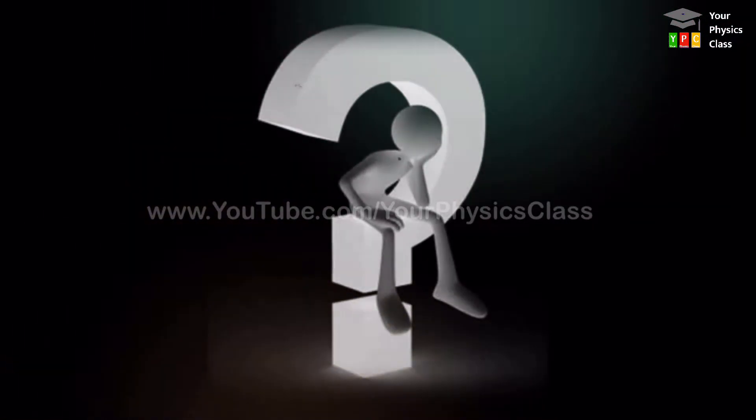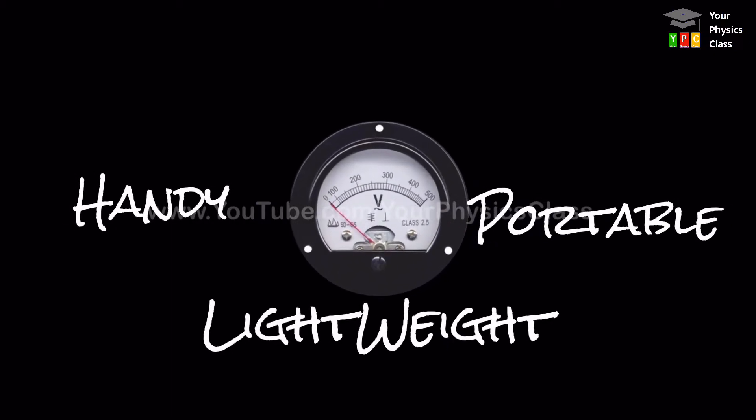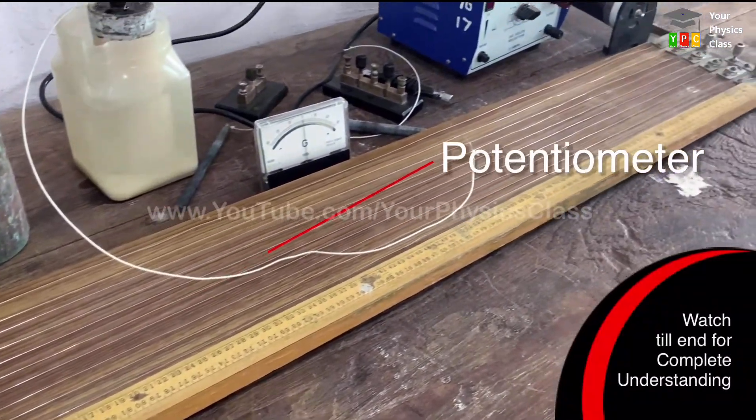Now you will question me: when we have a beautiful voltmeter which is handy, portable, lightweight, and easy to read, then why do you need to use this bulky potentiometer?